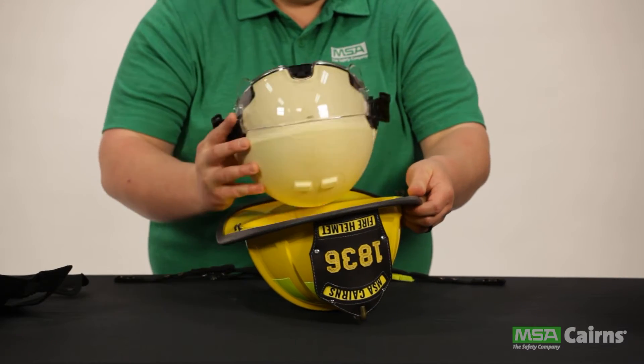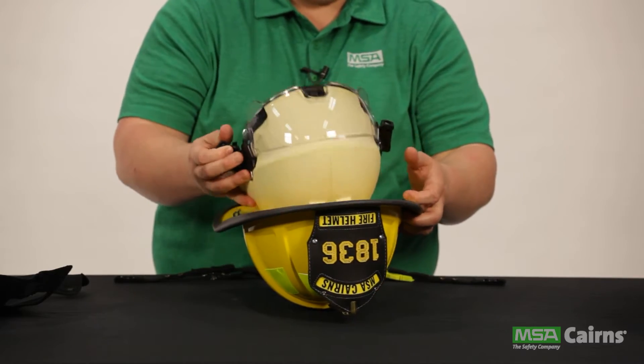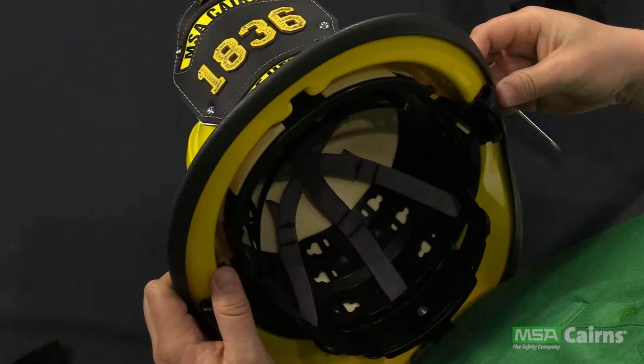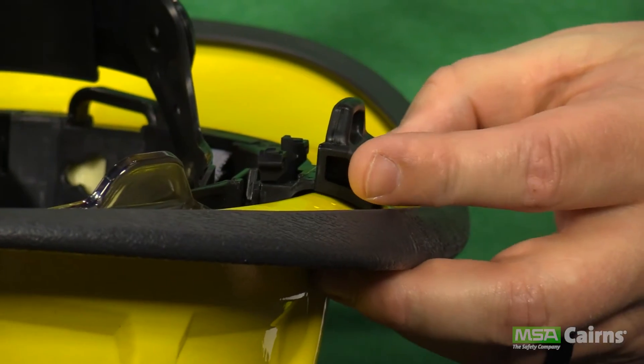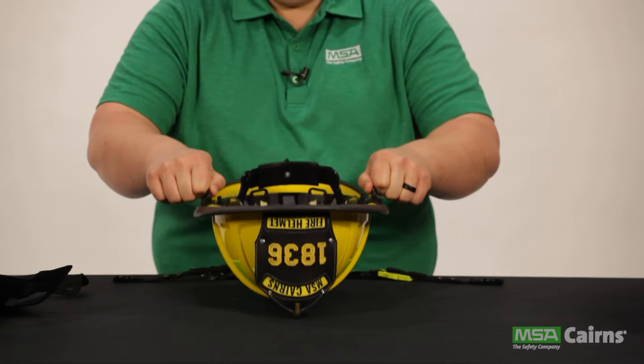Next, reinsert the impact cap into the helmet shell. This is done by lining up the anchor bracket pieces and lowering the cap into the shell. Once it's in place, re-engage the anchor locks by pushing in on them until you hear them click.